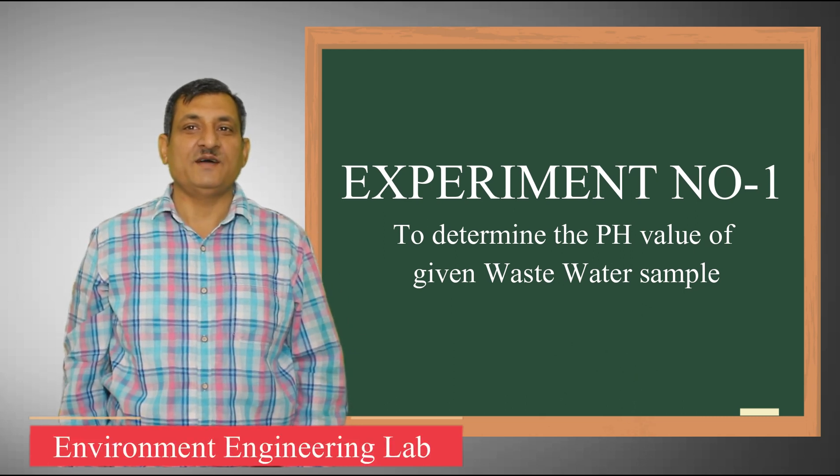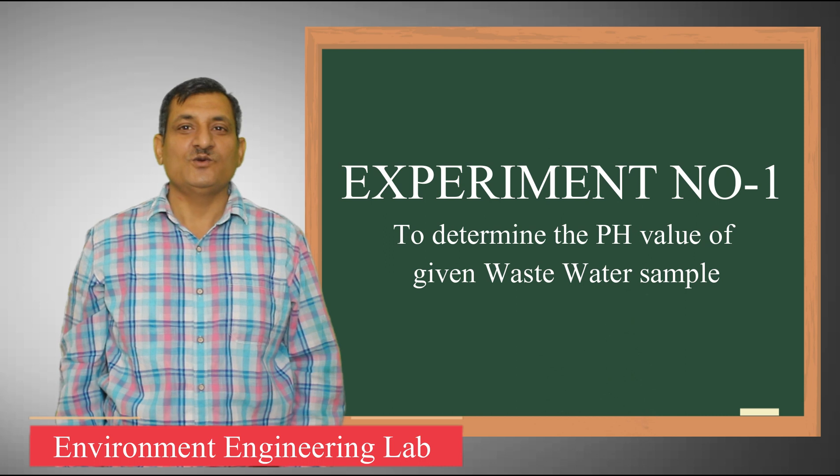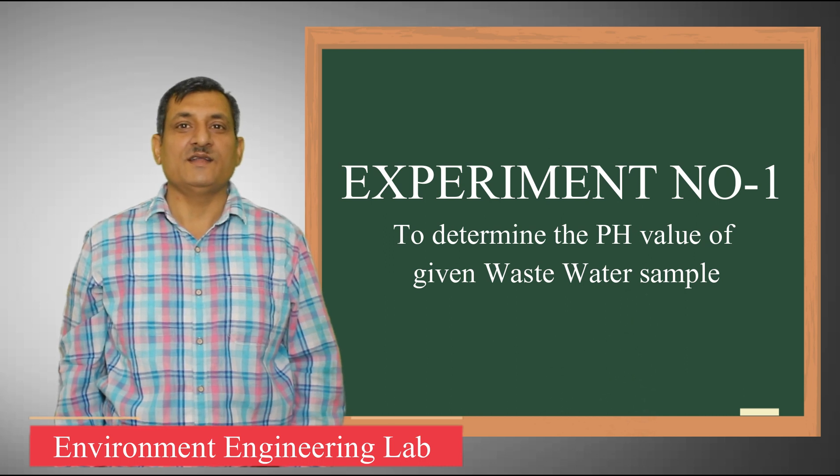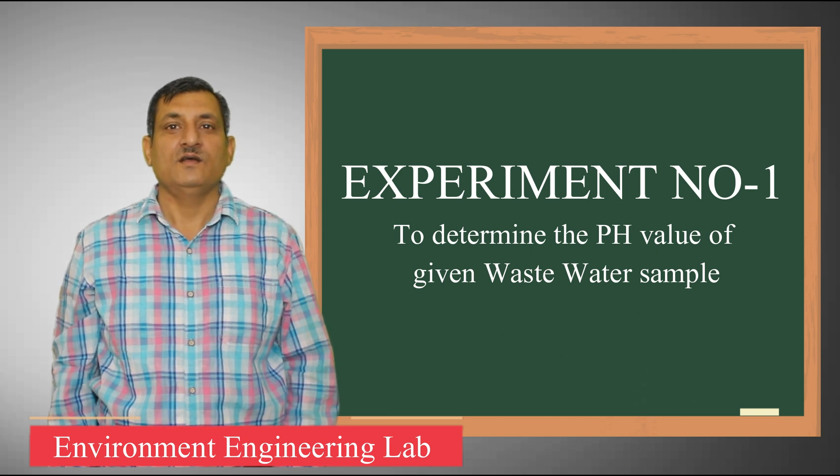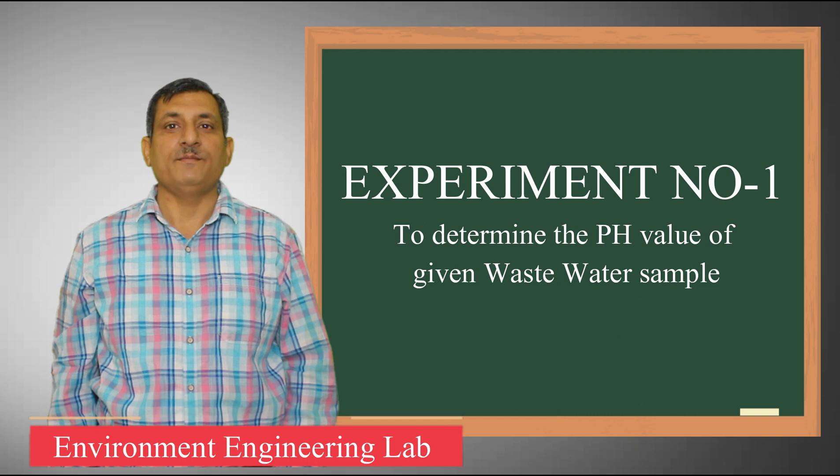Hello, dear students. My name is Rajesh Kambos. Today we will perform the experiment in our lab: how to check the pH of any sample of water or wastewater. How to measure pH in lab?